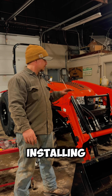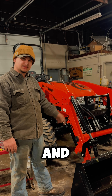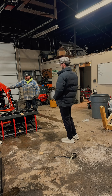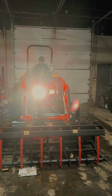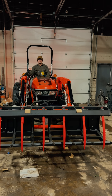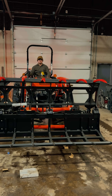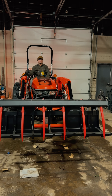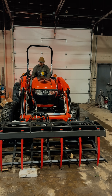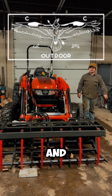We are done installing the third function kit. Now all we have left to do is pull this bucket off, get a grapple on the front of this and test it out. All we got left to do now is check over all of our fittings, make sure we have no hydraulic leaks and it should be ready to go out to the customer.